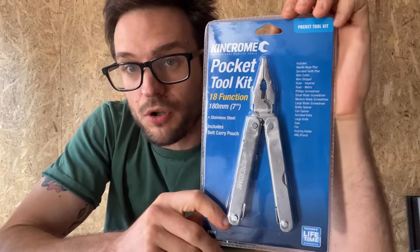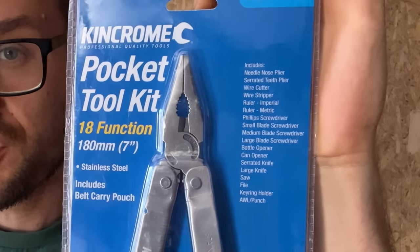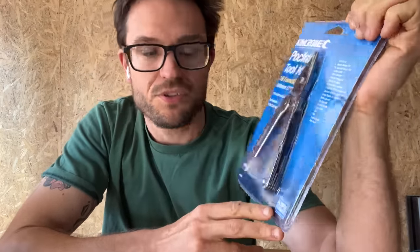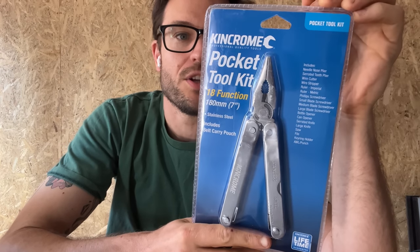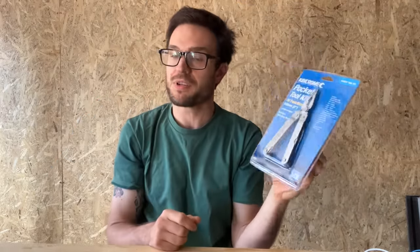Looking at this Kinchrome Pocket Toolkit, you're getting 18 listed tools, a rough butterfly-opening style folding pair of pliers, and a lifetime guarantee of some sort. I would not be certain how that lifetime guarantee would realistically go. On the back you've got a pretty garish nylon-style boxy sheath with a button clasp. It all comes in a clamshell type package hanging on the hardware store shelf.